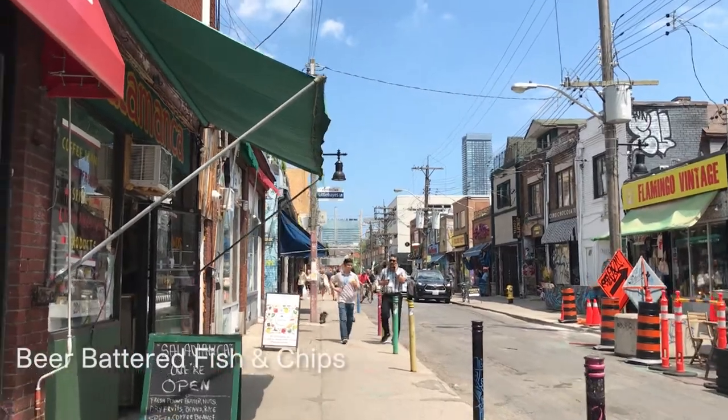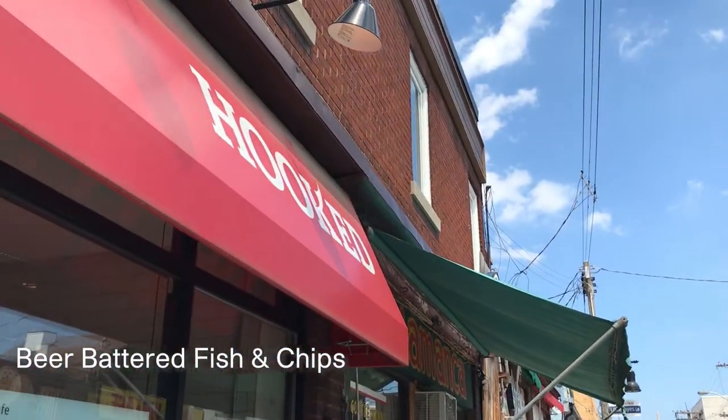Cod or halibut? Yeah, here. And we can sit here. Monday, 12 to 6.